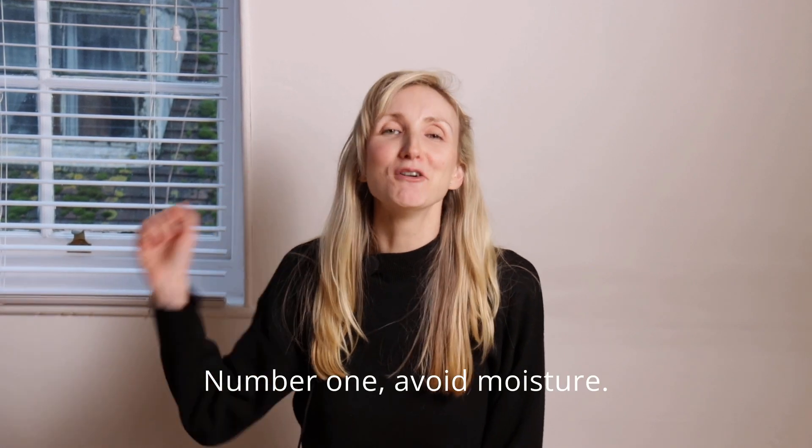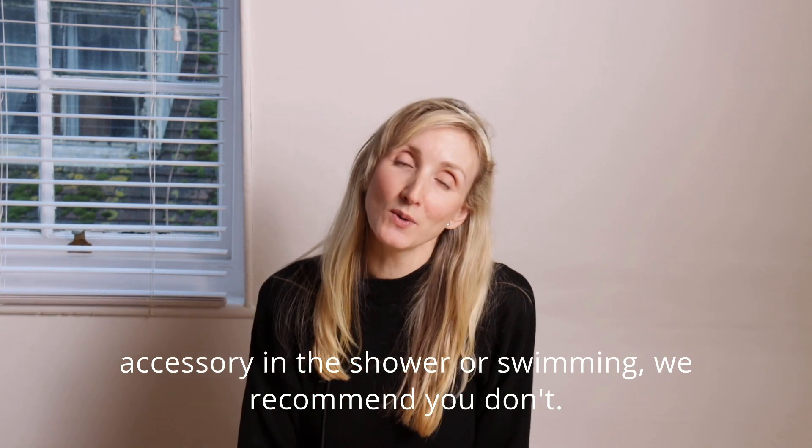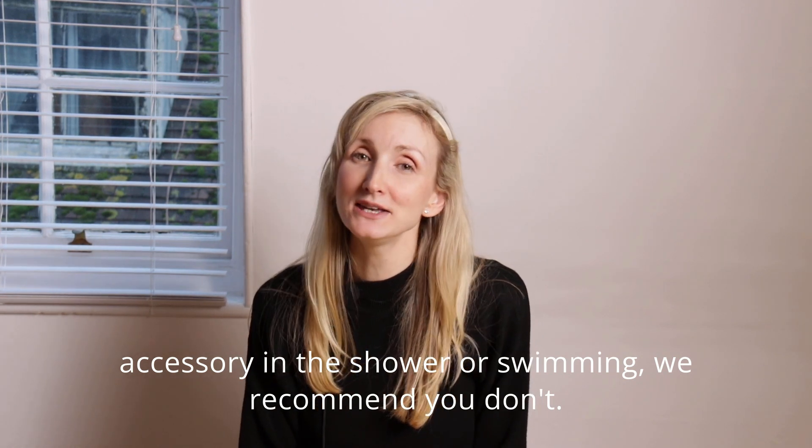Number one: avoid moisture. While it might be tempting to wear your hair accessory in the shower or swimming, we recommend you don't.